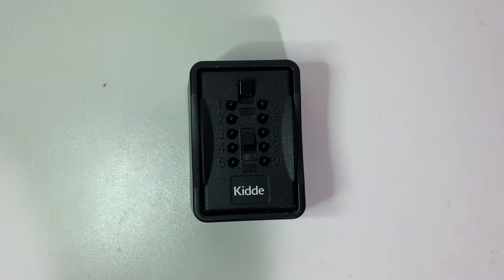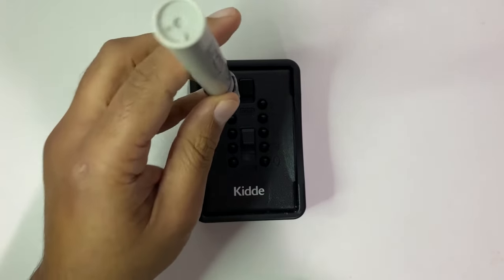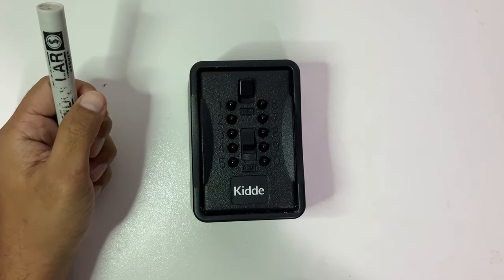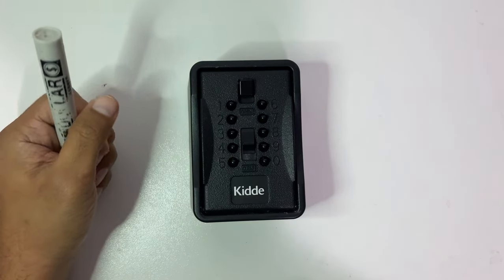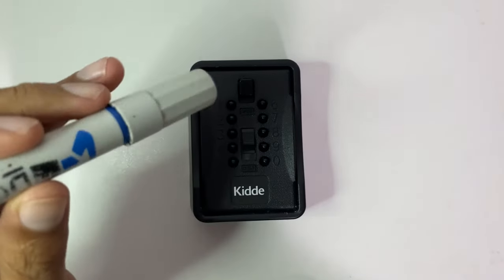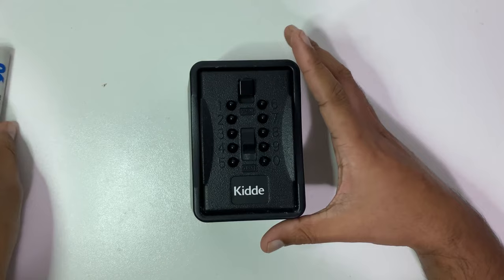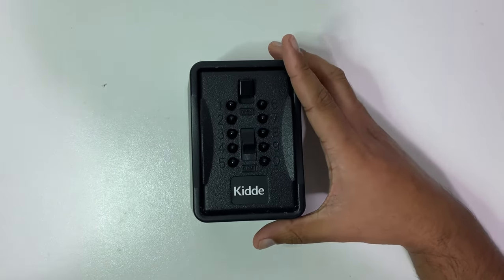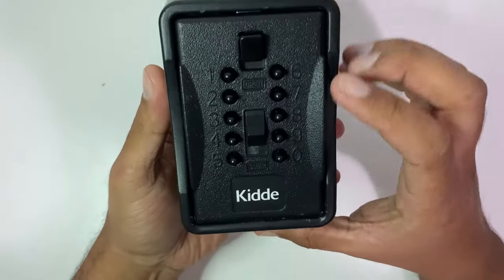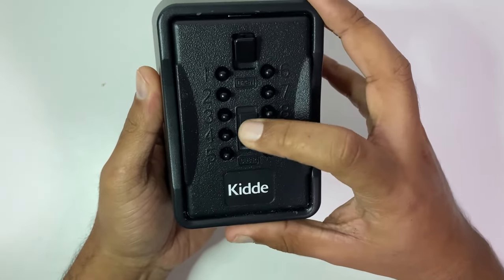To do that we're going to need something flat that we can use to push against that. You can use your fingers but in the long run it's going to hurt. To avoid that, always use something flat that can go in between those keys. The buttons we have here are the digits, the open sliding button, and the clear sliding button.